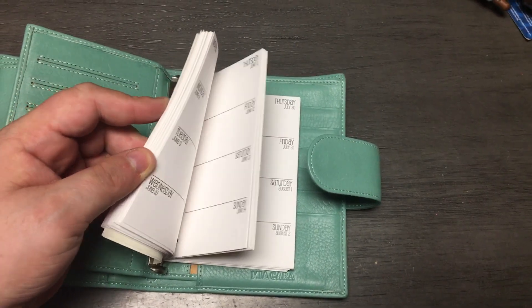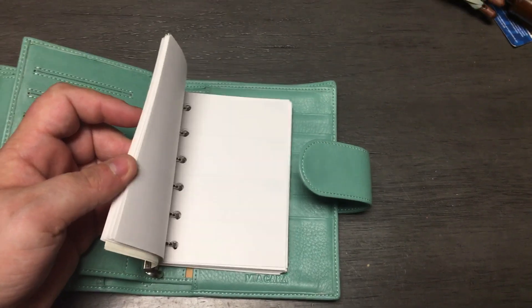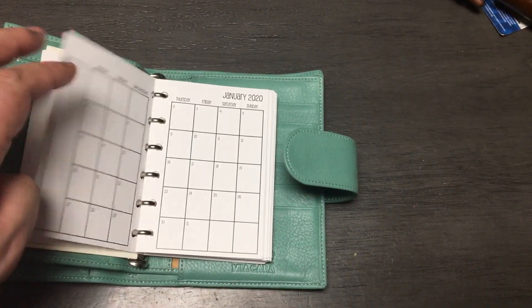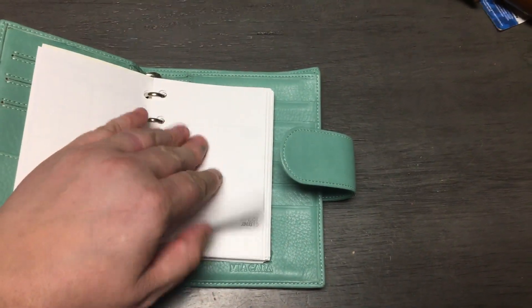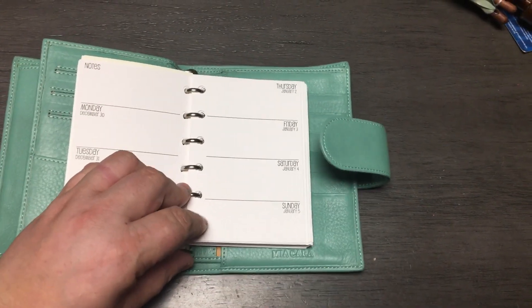These inserts are from So Much Crafting and this has the whole year for 2020 in here — monthlies and weeklies. Here's a month and then you turn over a couple pages and the weeklies start. That's how I set it up.